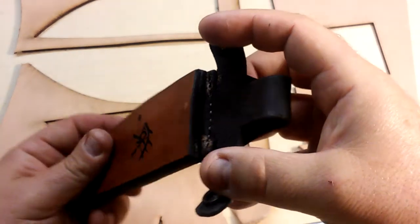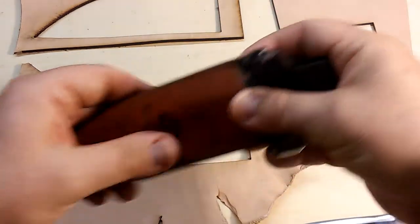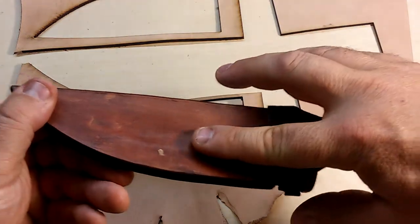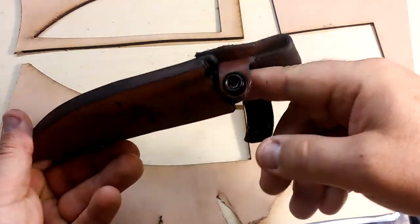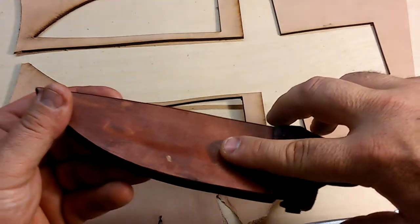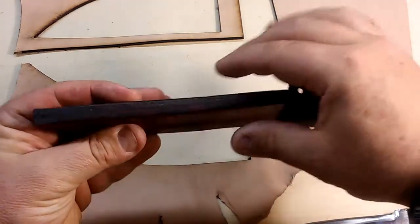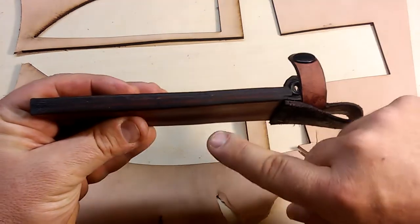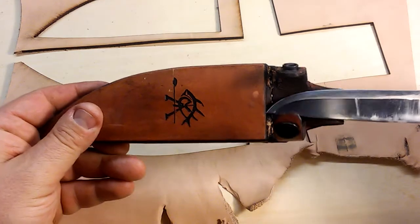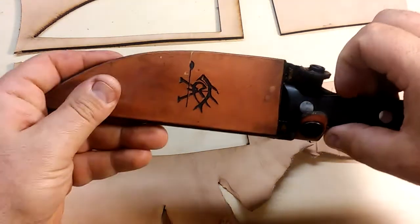Originally it did not hold the knife as snugly as I'd wanted to, so I put it in the vise with water inside to keep the leather moist. I put what I think was a file on the back side and then squeezed it in the vise, and it gave that depression which gives me all the friction fit I need to hold it.